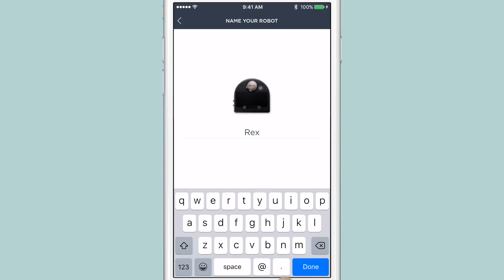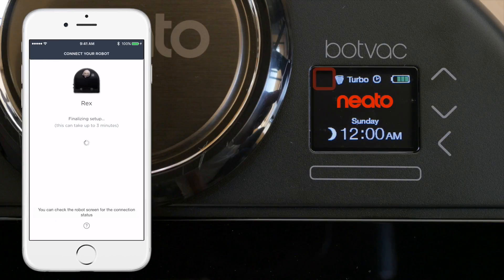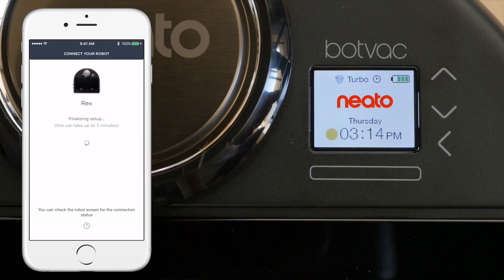You can now give your Neato robot a name and tap Done. Back on your robot's LCD, you'll see the blinking X, which means the robot is attempting to connect to your network. Once it's connected, it will change to blinking bars, which means your robot is now attempting to use your network to connect with the Neato server.